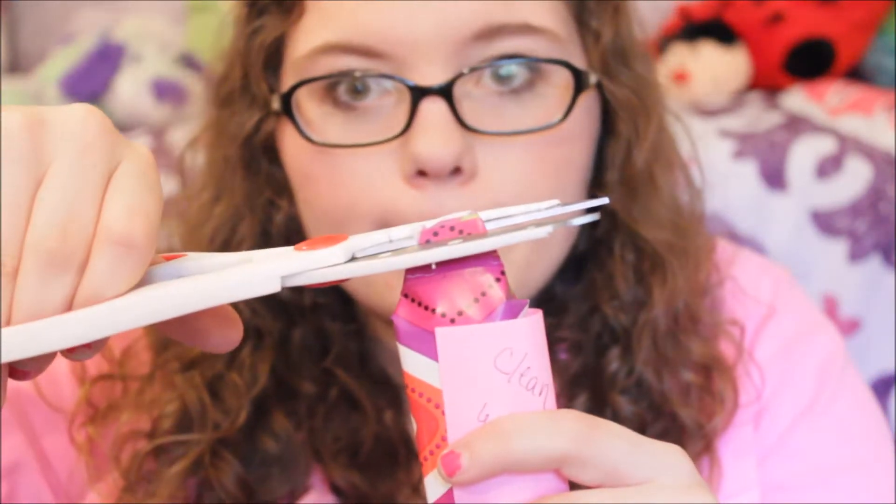Now we're going to go on to this one — 'to be clean and smell wonderful too.' I think I know what this is — it's a Bath and Body Works hand sanitizer. I was right! I love Bath and Body Works hand sanitizer. It is a coconut lime verbena. She's always giving me these things when I can't pronounce the names. Smells good.